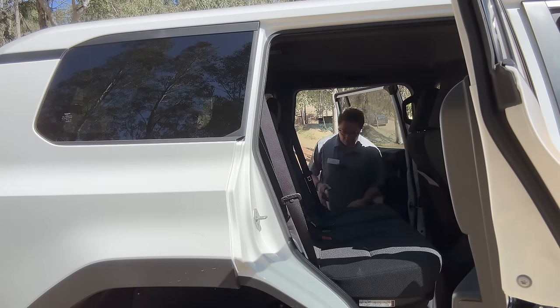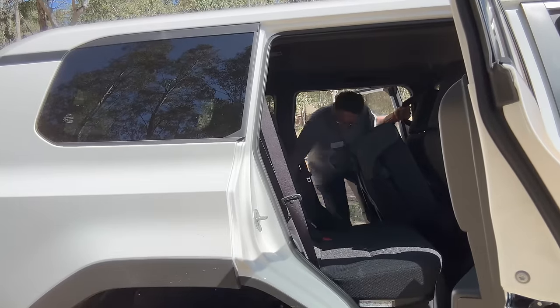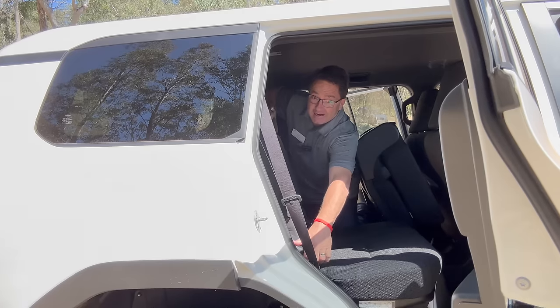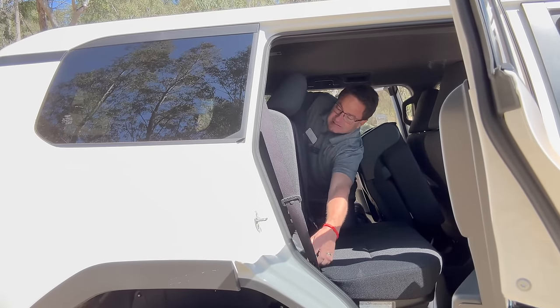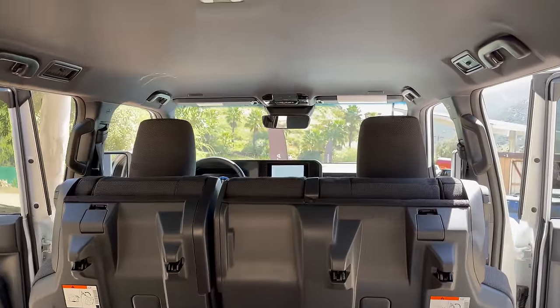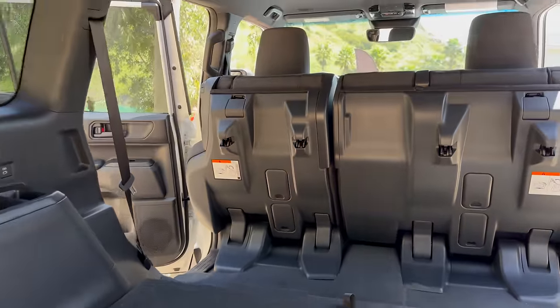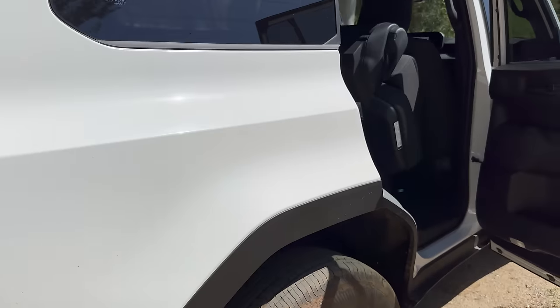How about our cargo room? First thing we could do is tumble this seat forward here — I'm going to use the oh-bleep handles to get up. There's a benefit right there. So we're going to tumble this one. There we go. Now we've got room in the back. Here's what the room looks like — very tall, very boxy.